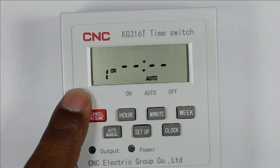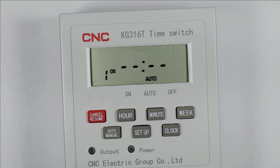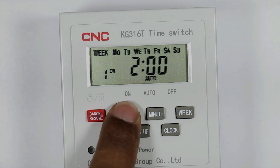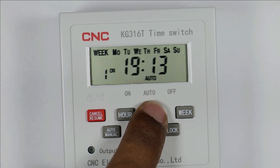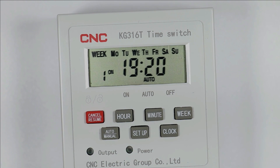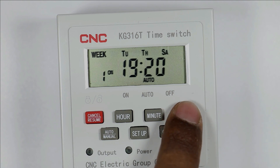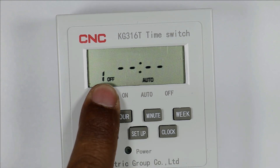The first programming is to turn on the load. Total 16 programming slots can be done in this timer to turn on and off the load. For the first programming, I am setting the hour to 19. Suppose at 7:20 I need to turn on the load, so the load will turn on at 7:20. You can also select on which days this program applies. I only need this program for Wednesday, so I am selecting Wednesday. Press the setup button again — now programming to turn off the load is required.